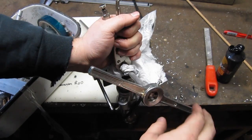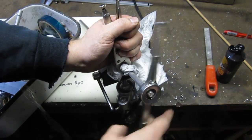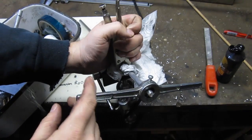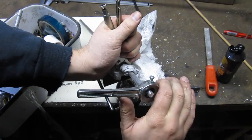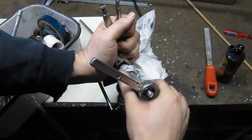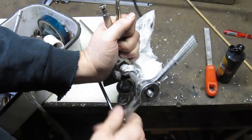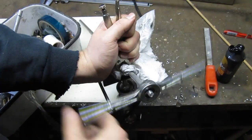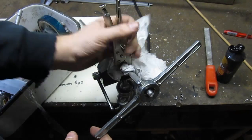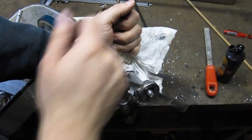I'm getting the final thread done. Cutting 3/8 thread into 3/8 aluminum by hand is a little tough. I'm now cutting the driven element with the fine 3/8-24 thread. I like to back off, go forward, and back off again. I also have a pair of vice grips gripping the element with a paper towel to keep it from getting marked up.